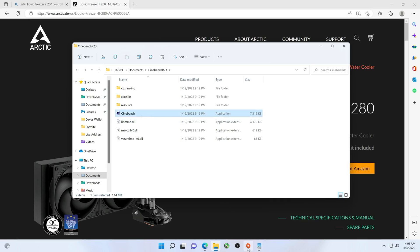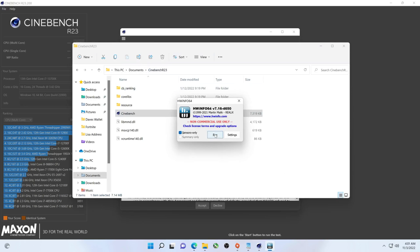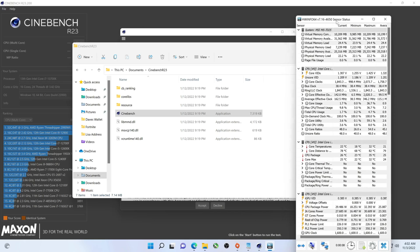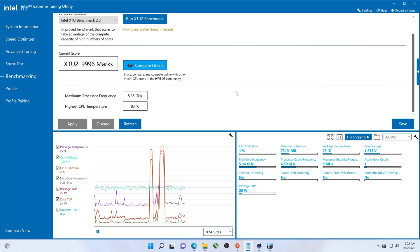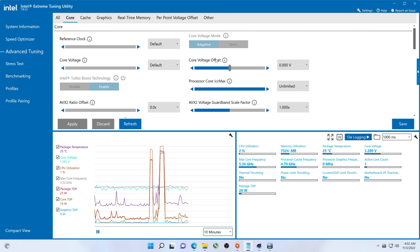Alright, so R23. And I will switch over to HWiNFO for this. This is going to take 10 minutes. I will let it run — if it thermal throttles, it thermal throttles, I won't stop it. Let's see how our temps are doing. This can cool off a little bit. I haven't undervolted this at all. It's almost tempting to give it a slight undervolt just to see, but let's go ahead and just run it.